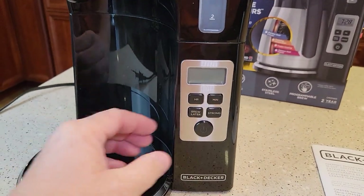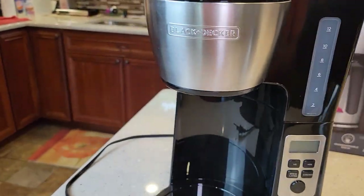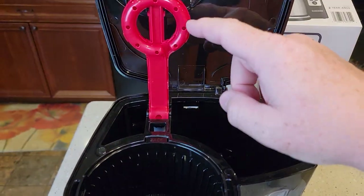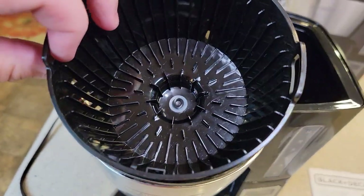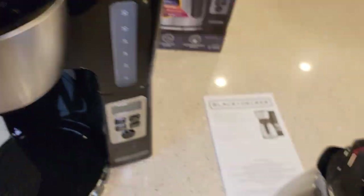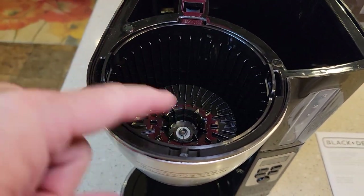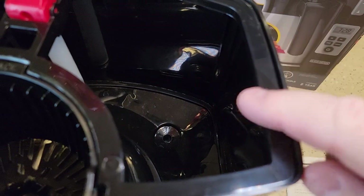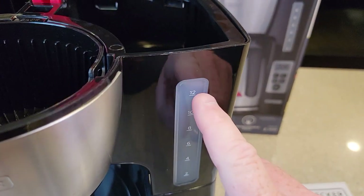Here we've got the control panel with a big button that looks like a start button. We can see how much water we've put in. There's a nice big lid and a brew head — I think they call it a vortex. Here's the brew basket. It's got a standard plunger in the bottom so when you take the coffee pot out it pauses the brew. It's a basket style, so it doesn't come with a reusable filter — you have to buy a paper filter.